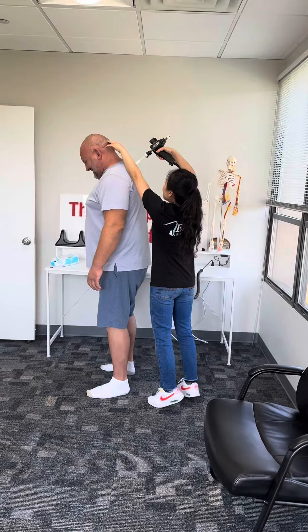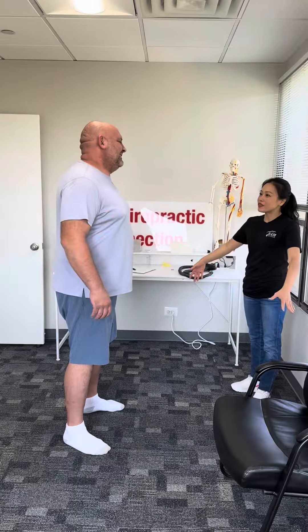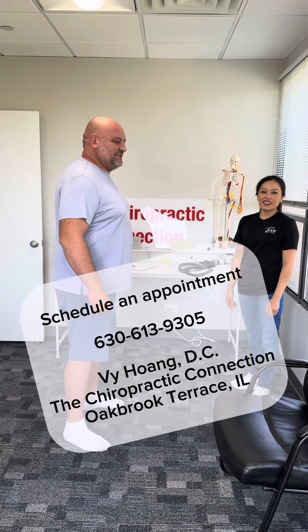Yeah, okay. Thank you for coming in. I'll see you guys soon.